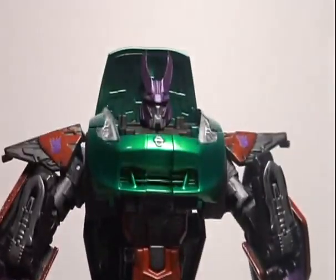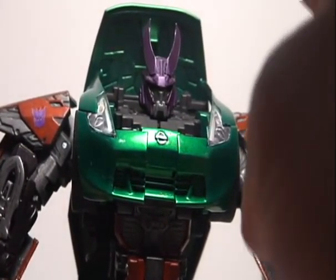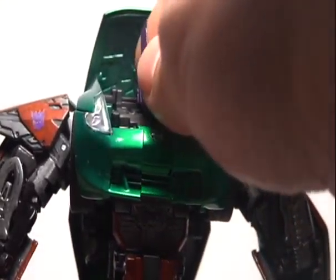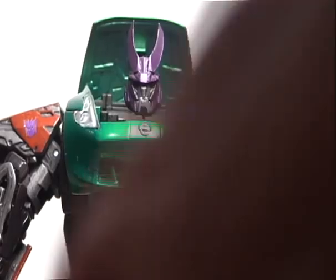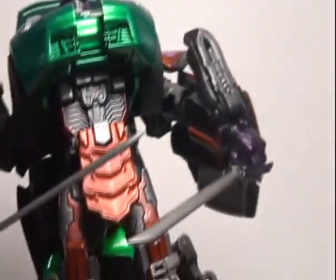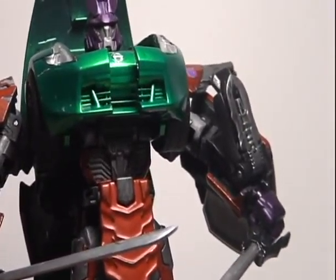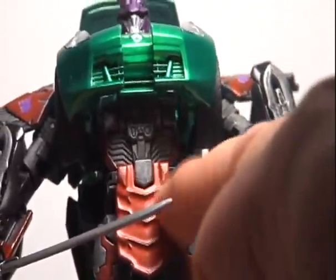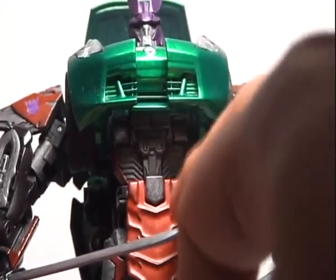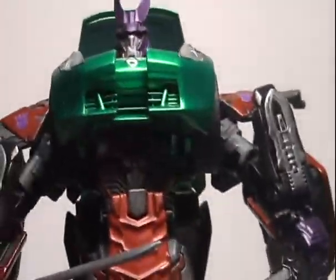Here's a nice close-up of the head sculpt. He did use styrene for the horns. I don't want to fiddle around with it too much because this is going to be sold to somebody else, but you can see the contrast in the colors — it just so breathes Bludgeon. I like the fact that he used this mold because it's similar to the movie Bludgeon. And of course he's got the two swords, which Bludgeon is well known for.